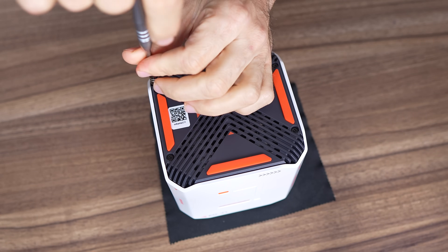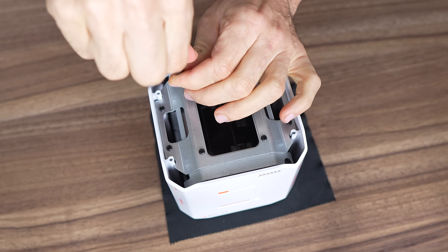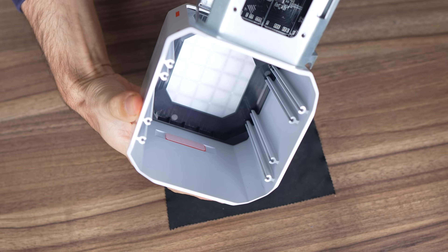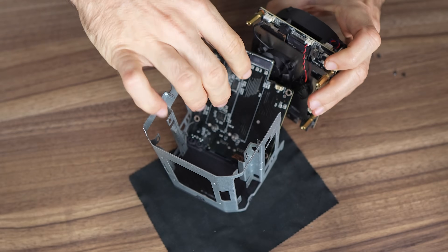Let's take a look under the hood. First off, we have Torx screws and then a lot more Phillips screws to get through. The design is really impressive if we don't take into account the user experience. They've connected two boards with storage slots and I/O on each to make it even more compact.